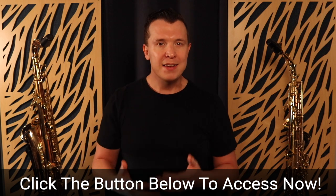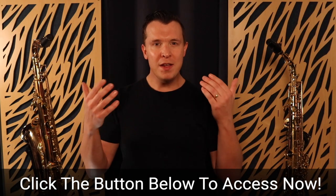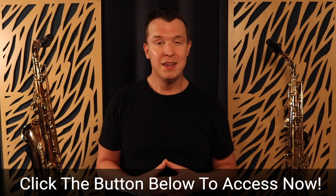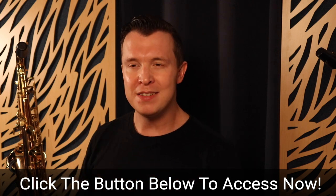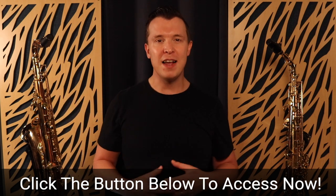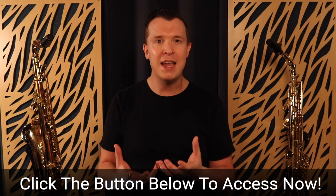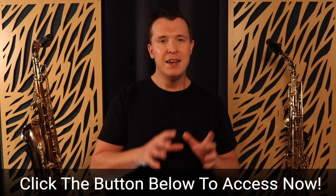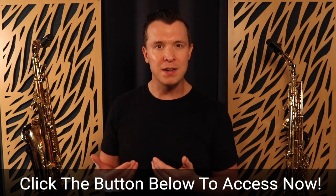So click that button below and choose the pro access plan — all of those bonuses will be included. Now I just want to take a moment and help you imagine what your life will be like a few months from now if you access this course and start applying these different embellishment techniques. Imagine putting more life and character and emotion into the songs you already know. Imagine having more confidence in your playing. Imagine your neighbors not complaining anymore because they start to hear a noticeable improvement in your sax playing. Imagine having the confidence to go out and play in public, play for your friends and family, and start to feel like you can entertain people with your saxophone playing. This is the goal of Saxophone Embellishment Simplified — to give you that confidence and the tools you need to take your playing to the next level.